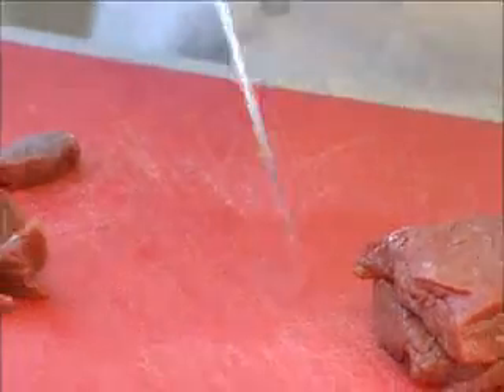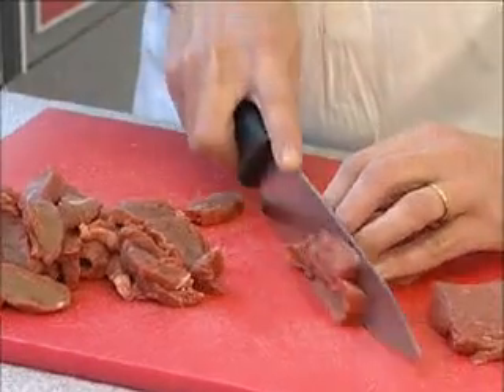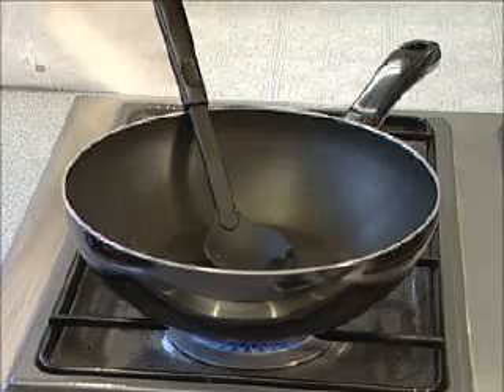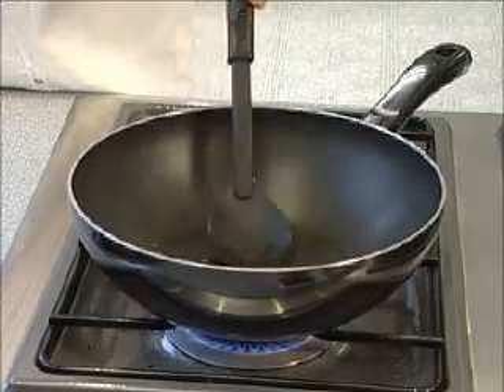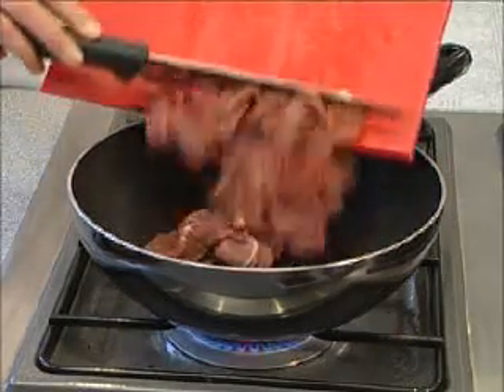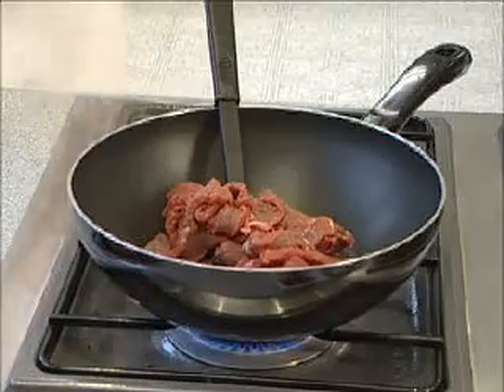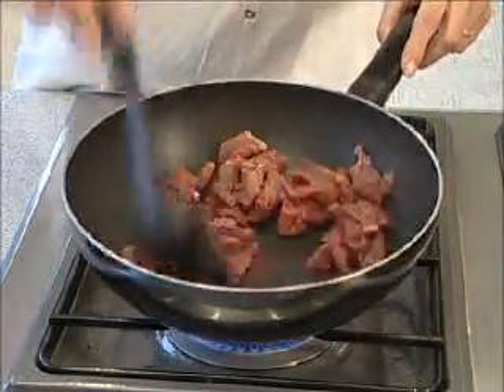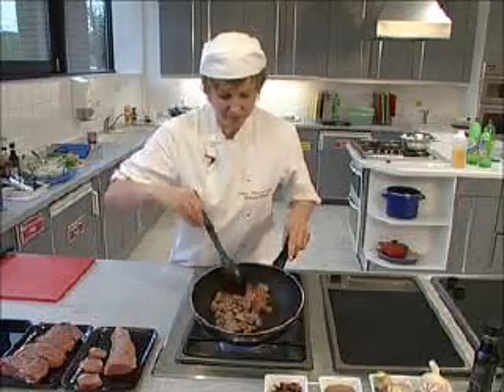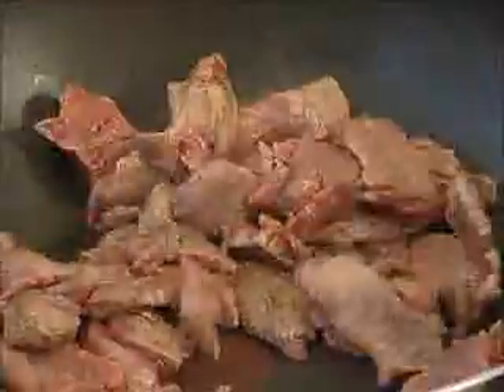Once the outside has been fully browned, that's really as long as we need to cook the meat for. It's important that when you're stir-frying you need to get the wok really really hot. I have about a teaspoon of oil heated through, and I'm going to put the meat straight in. Straight away you can see the meat is changing colour and sealing. We just need to cook it until all of the meat is nicely browned.